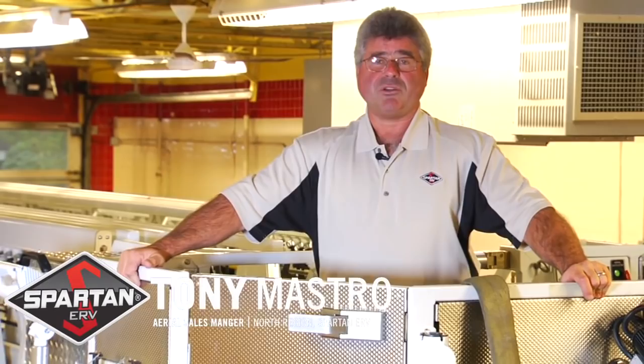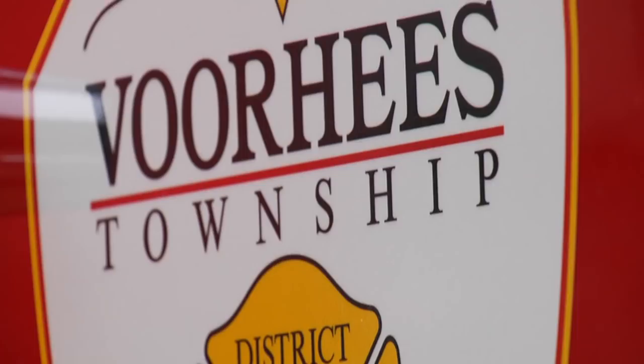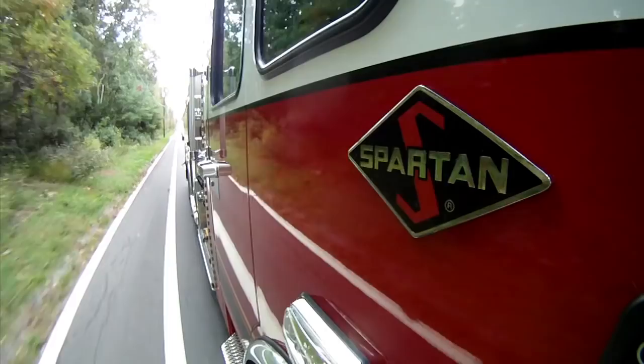Hi, I'm Tony Mastro, Aerial Sales Manager, North Region, for Spartan ERV. We're here today in Voorhees Fire District, Voorhees Township, New Jersey, for a walk-around of Ladder 66, a 100-foot mid-mount platform Quint, and flagship of our aerial product range.